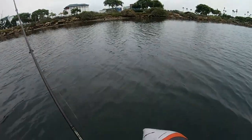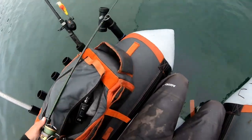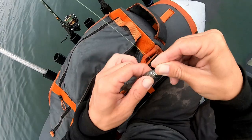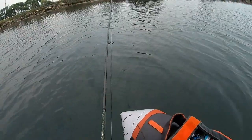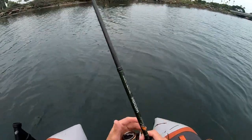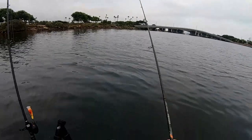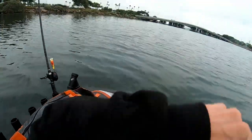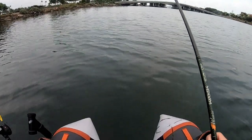Oh, I just broke off at the leader, dude. Damn — crushed it, absolutely crushed it. And that was my only little jig head like that. Going straight braid now, straight braid.